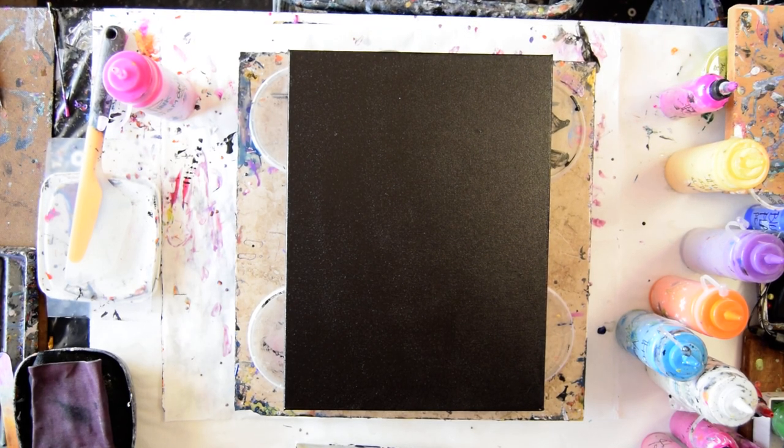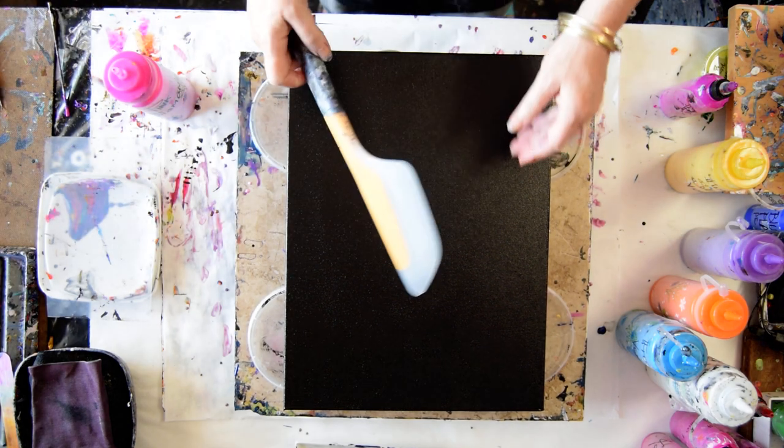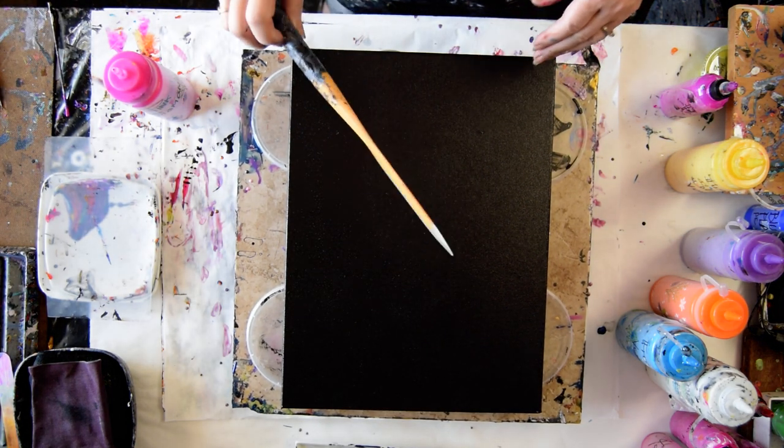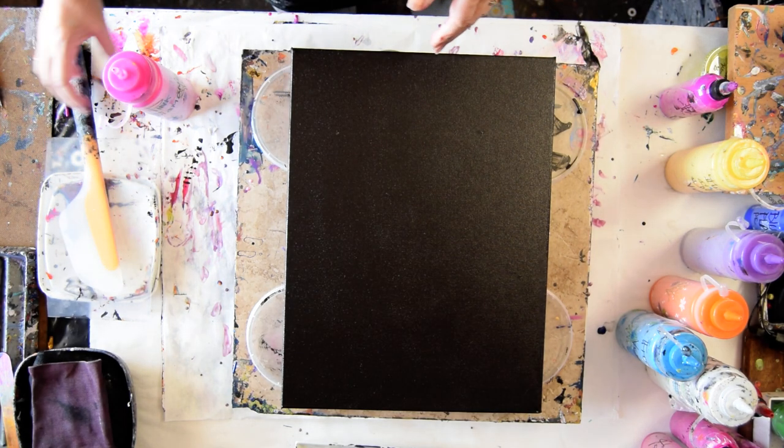I'm Priscilla Batsell. This is Spring Hill, Florida and Expressionist Art Studio Gallery. That is a 12 inch by 16 inch canvas and I'm going to use my Oxo Omelette Turning Flip and Fold Spatula — available on my Amazon link on the link tree underneath the video, underneath Show More — to spread some paint.